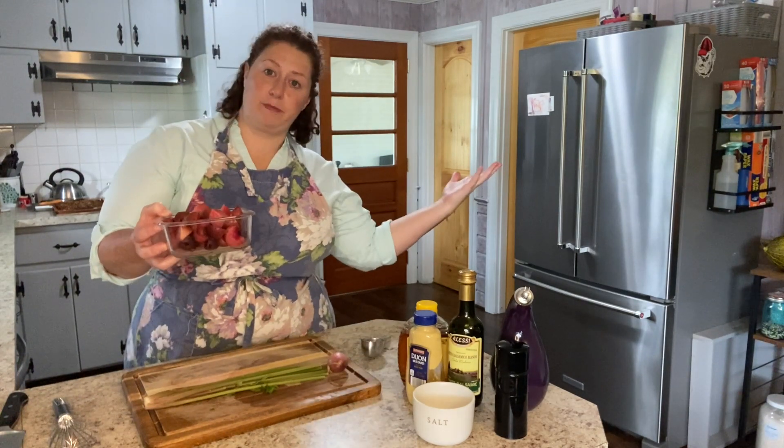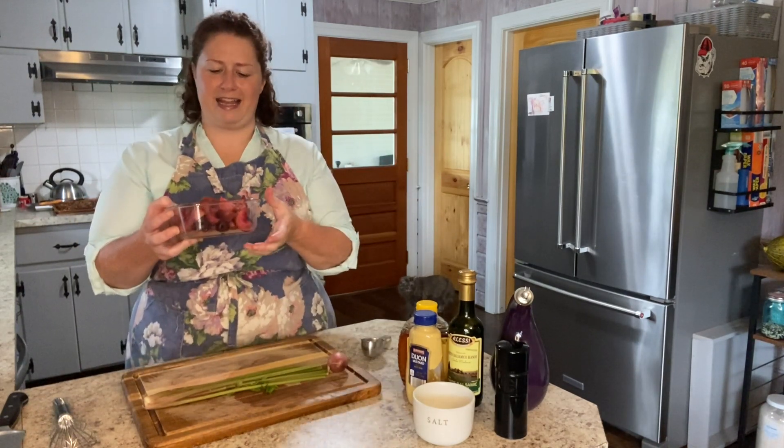I have got some beets here from my garden. I roasted them up the other day for another recipe and just decided to roast up the rest. With most recipes using beets, you roast them first, even if you're going to pickle them or make a salad. So I just roasted up the rest of the beets I had on hand.